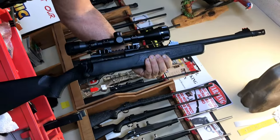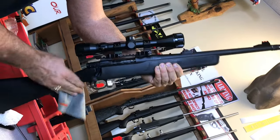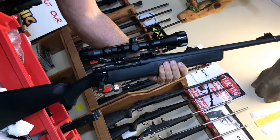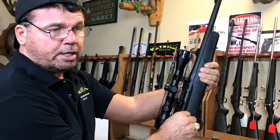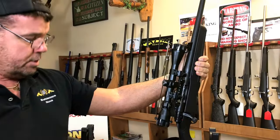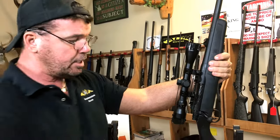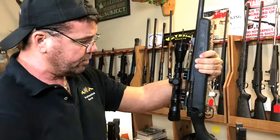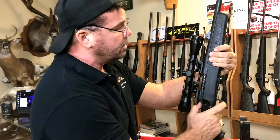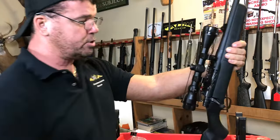Then I'll put it in the gun case, put it in a gun sock, or I'll just put it in my gun safe, and it's ready till the next time I go to shoot — whether it be a week, a month, or probably six months or a year. I shoot this gun a lot, so I'm sure I'll shoot it again in about a month. That's how I clean my bolt actions. I do a function check, make sure everything's working, and it's ready to be stored.